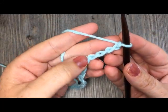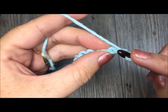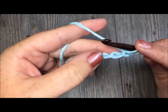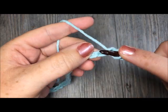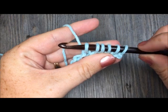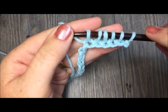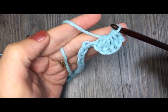To work the star stitch, the first thing you're going to do is draw up a loop in the second chain from your hook. Then you will draw up a loop in each of the next four chains — one, two, three, and four. For this starting star you have a total of six loops on your hook. In every single star, you will know you've drawn up the right number of loops when you have six on your hook. Then you're going to yarn over and draw through all the loops on your hook. That is your first star.